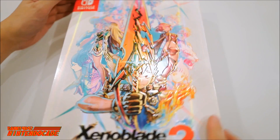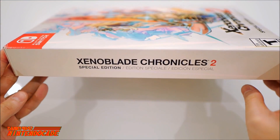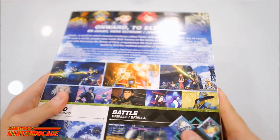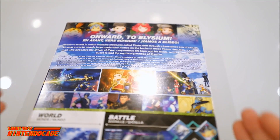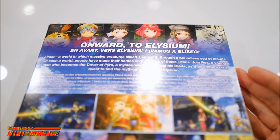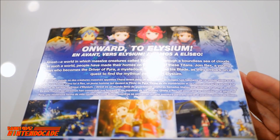Looking at the various sides of the box, on the side you have the Xenoblade Chronicles 2 Special Edition listed in various languages. On the back side you get to see some of the description of the game itself: 'Onward to Elysium — a world where massive creatures called Titans drift through a boundless sea of clouds.'